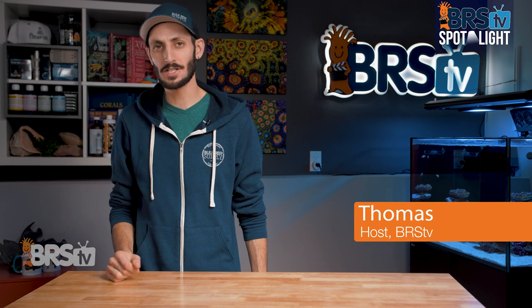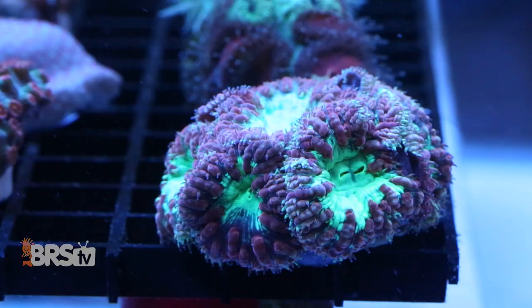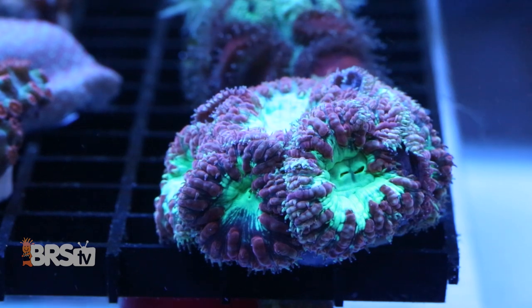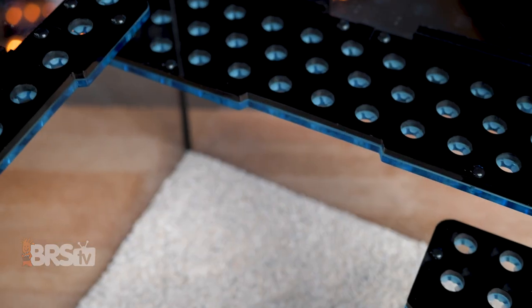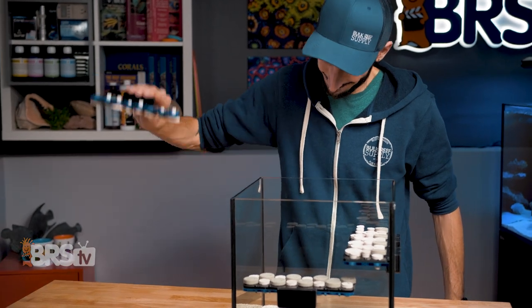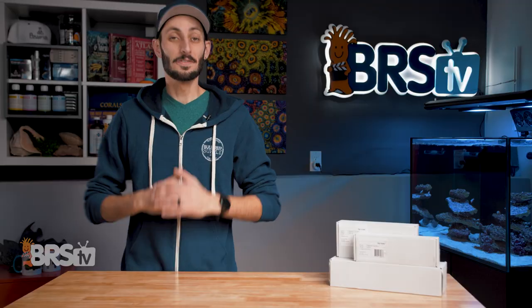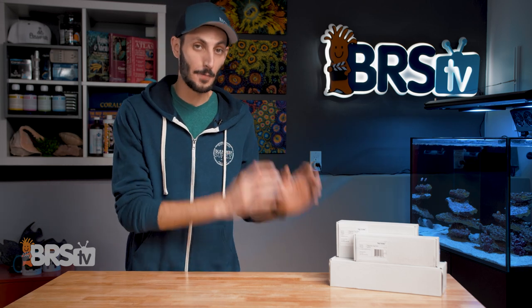Hey, it's Thomas here, and today we're going to be checking out Fiji Cubes Magnetic Frag Racks. If you've got frags that you need a safe place for but are tight on space, and want a clean looking low profile rack that will fit a bunch of frags — not only neatly but securely — so you can hit them with all the light and flow they'll need without worrying about them jostling around, then you've got to check out Fiji Cubes Magnetic Frag Racks.